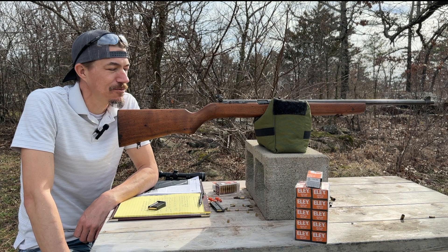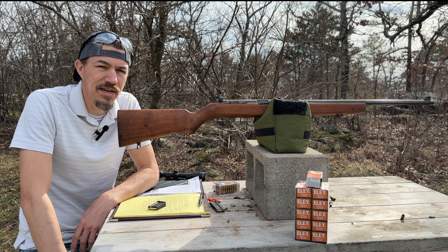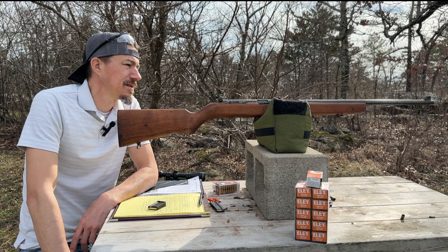It's a Harrington and Richardson Model 65. This was designed by Eugene Reising for the United States Marine Corps. When the Marines were finally issued the M1 Garand, they wanted a training rifle, so they went to H&R and asked them to make them one, and this is what they came up with.